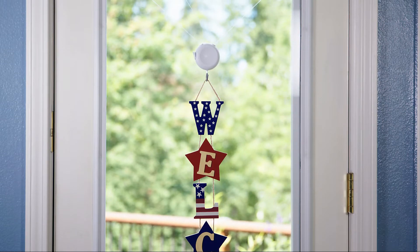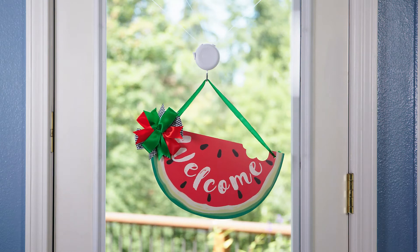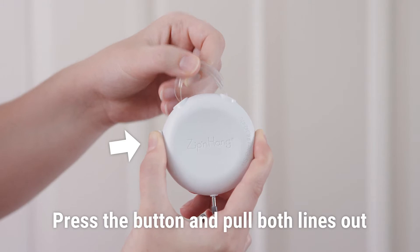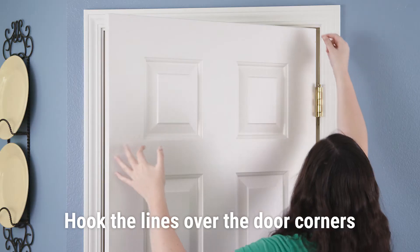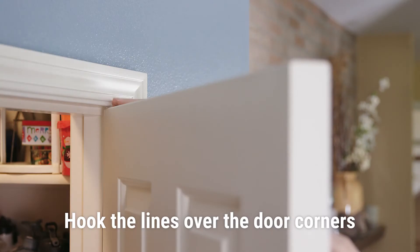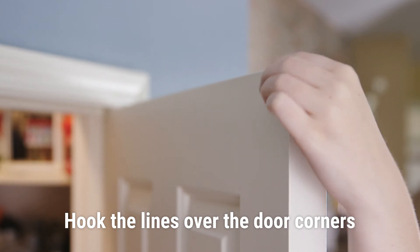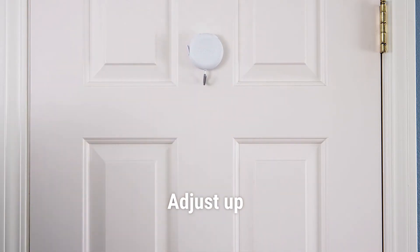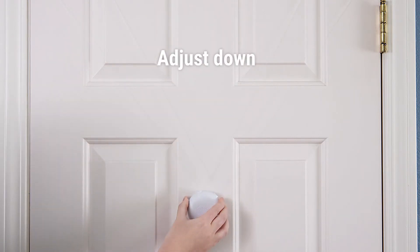Let me tell you what I love about Zip and Hang. First of all, it's just simple — you push the button and pull out the lines. You hook the lines over the corners; it'll fit just about any door. Then you press the button and move the Zip and Hang up or down until it's at exactly the right height.